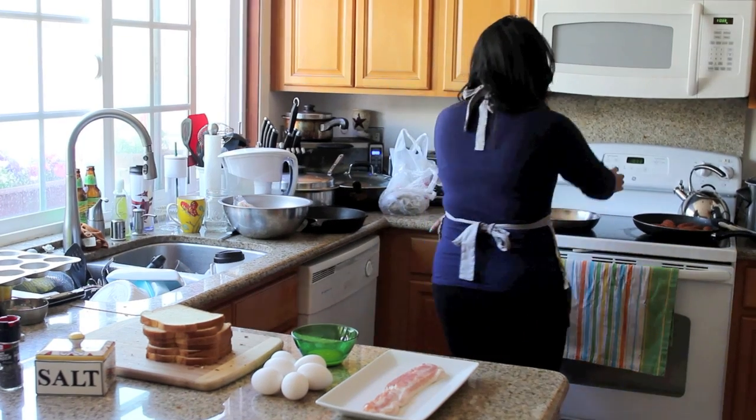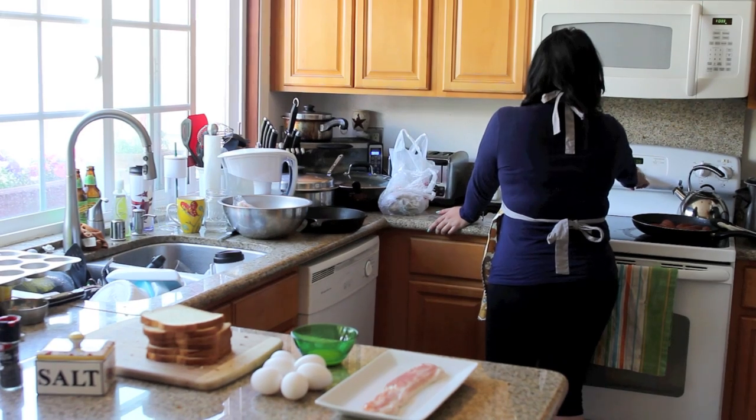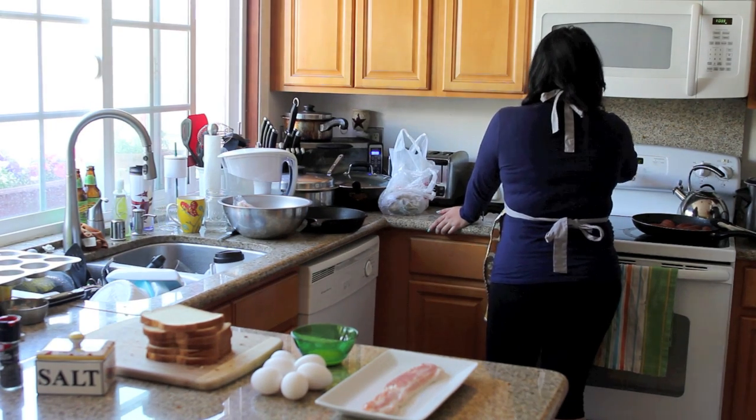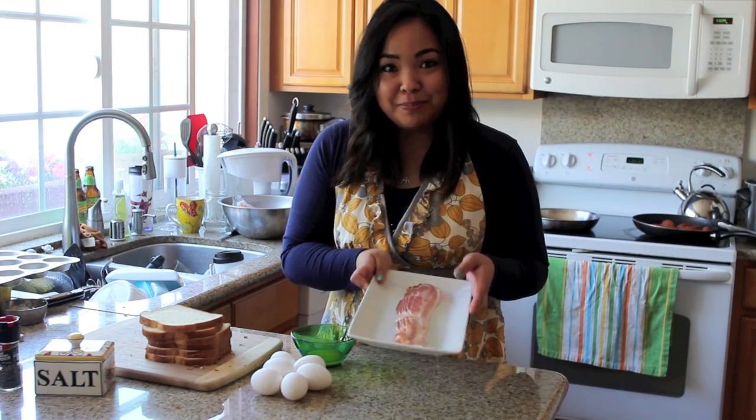To start, you want to go ahead and preheat your oven to 375 degrees, and while that's preheating, let's go ahead and cook up some of that bacon.